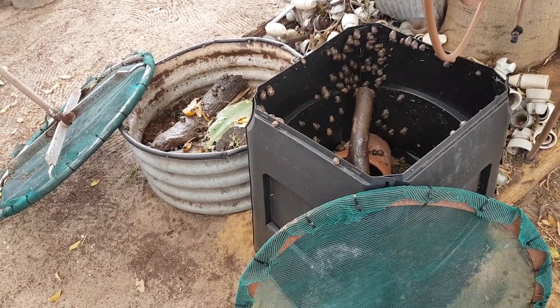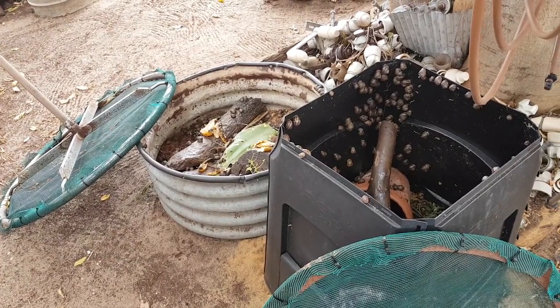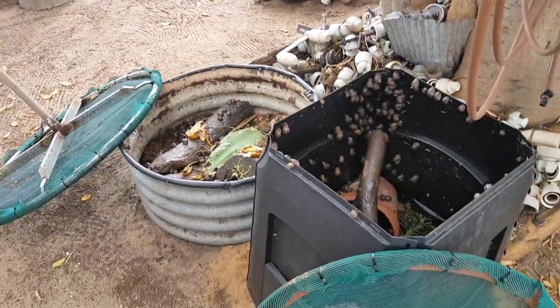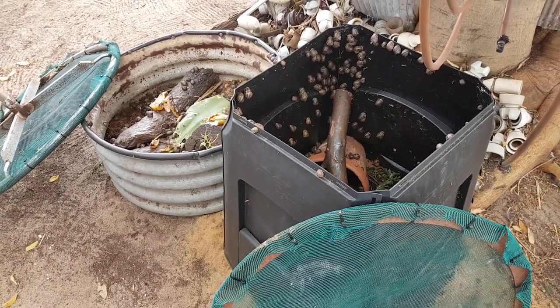G'day everyone, it's Billy here from Dumbayong, West Australia. I thought I'd show you my recent addition to my beautiful garden. In the last few months I've had a couple of snail farms.